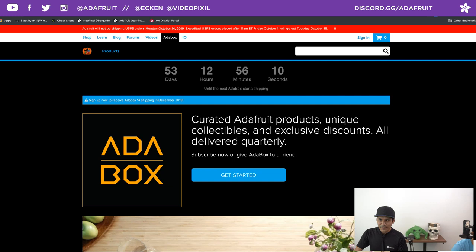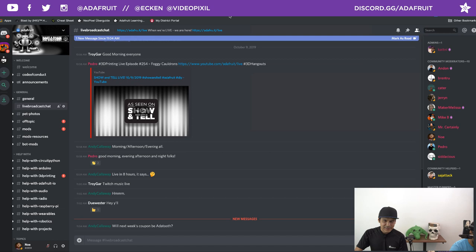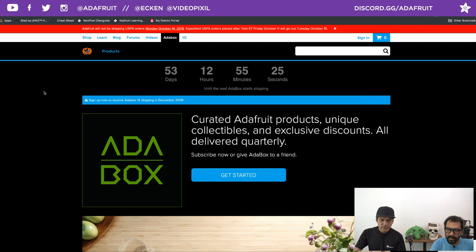Shout out to everyone hanging out in the chat room — Thomas Veach, Andy Calloway, D'Ahancia, and folks in the Facebook chat. Be sure to check out the Discord at discord.gg/Adafruit. Also want to give a shout out to the Halloween playlist — it looks like we have over a hundred projects perfect for Halloween. It's almost the middle of the month, so time is running out. You can find simple easy ones you can just stick eyes into, which we'll cover a little bit later in the episode.